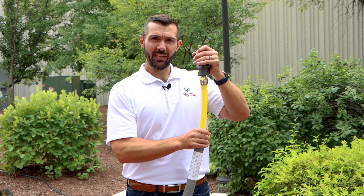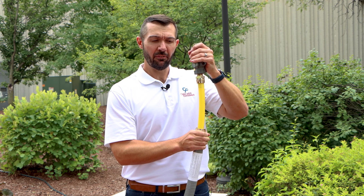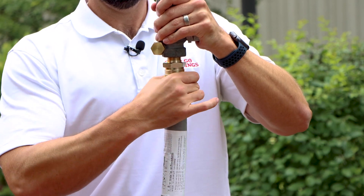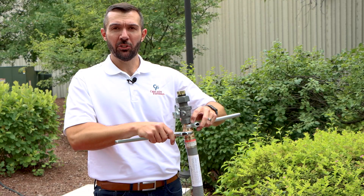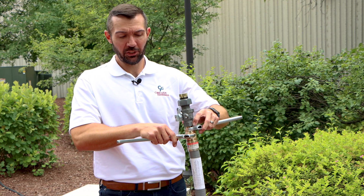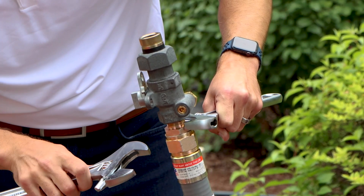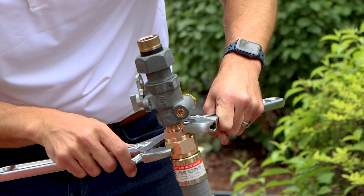Once you've met the stab depth, slide the riser assembly up to the body of the fitting and engage the threads. Once you're hand tightened, take your wrenches and tighten completely until the body of the fitting and the swivel nut are iron bound metal to metal.